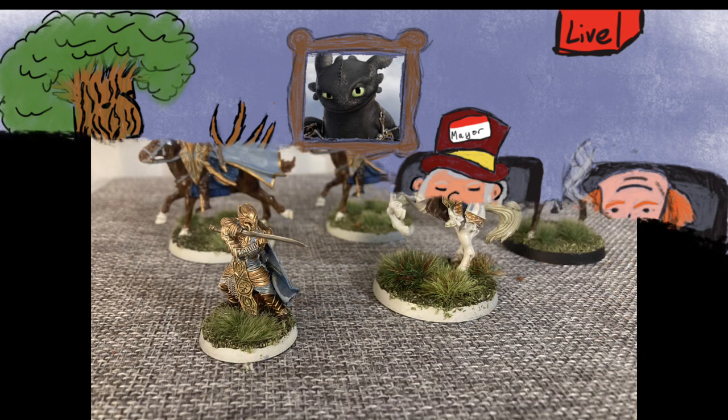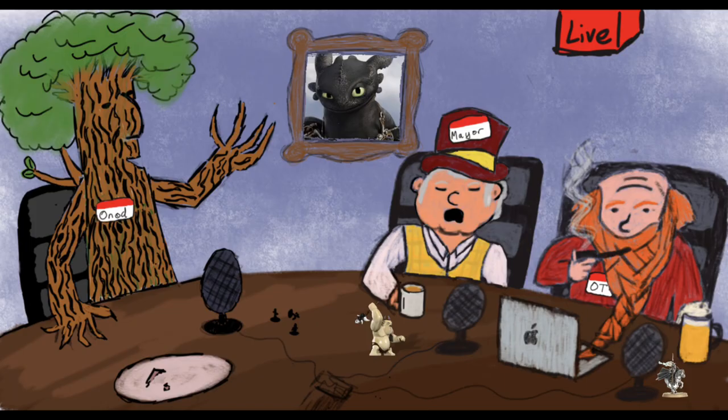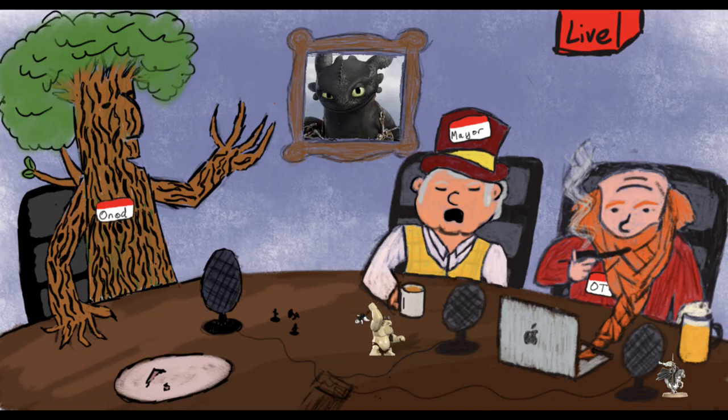We've got to do OT's hobby now. What did you do? I've painted some Rift Knights. Of course you have. Moving on. I also did Glorfindel, who I've been putting off for like three months. I don't think I did anything else — I painted up a couple of dismounts because I wanted to make them slightly less terrible. But yeah, it was just four Rift Knights and Glorfindel.